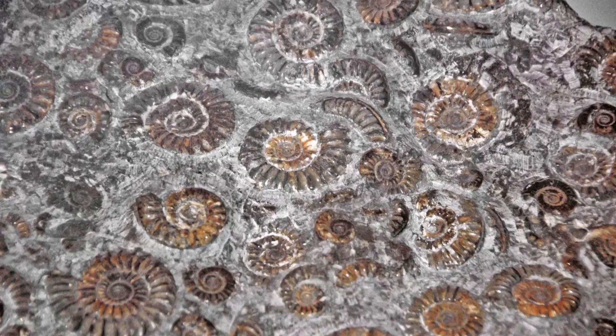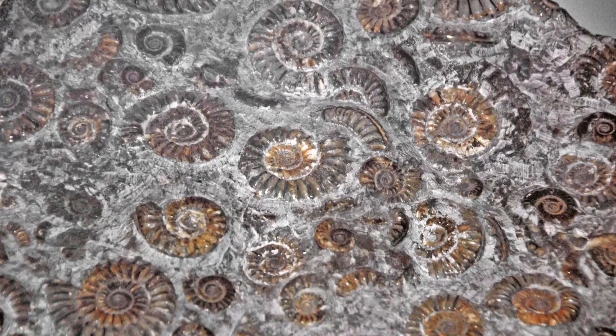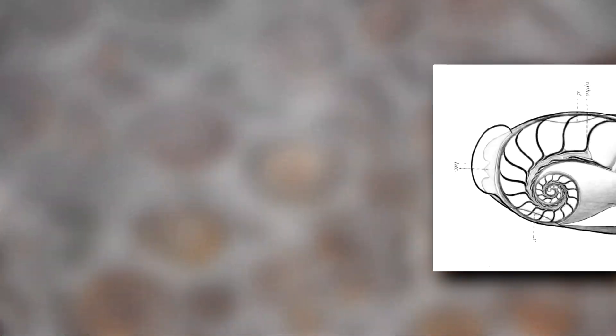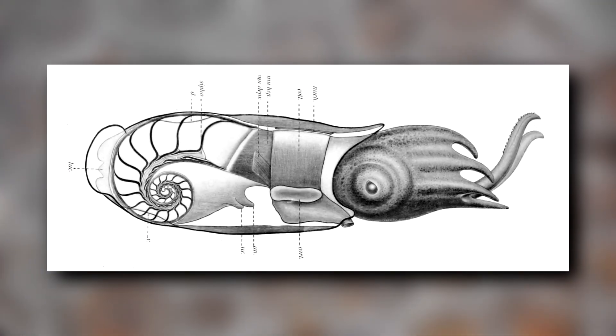Their shell makes them superficially similar to ammonites from fossil history, but these animals aren't that closely related. The ammonite shell was external, while a ram's horn squid's shell is internal, encased in a muscular mantle.